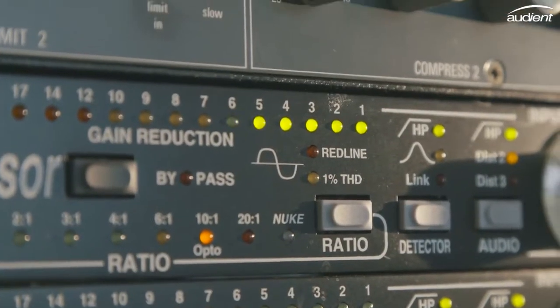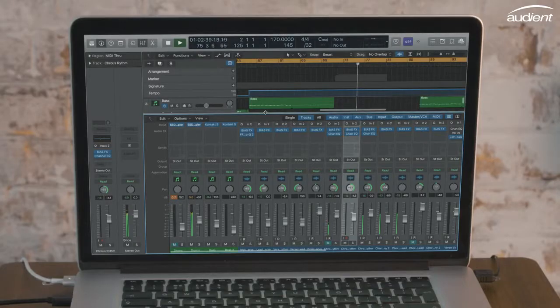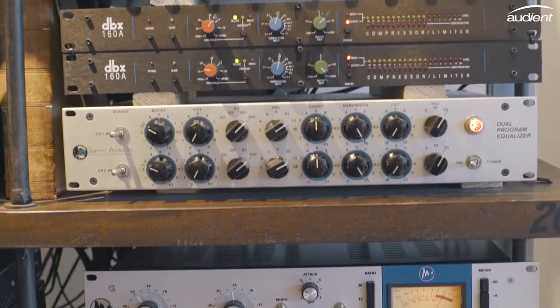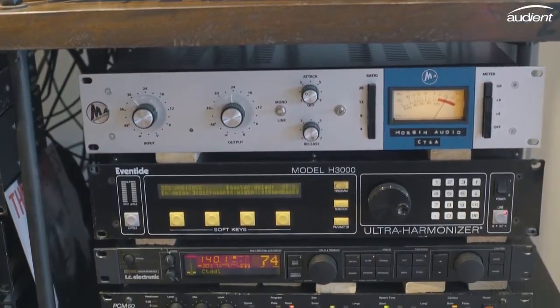If you don't want to commit your effects as you record, you can use ID44's line outputs to send audio from your DAW to your outboard gear and then back into the returns. This lets you use hardware effects such as EQ, compression and reverb to process pre-recorded audio or even your entire mix.